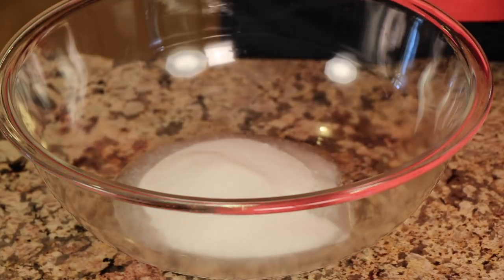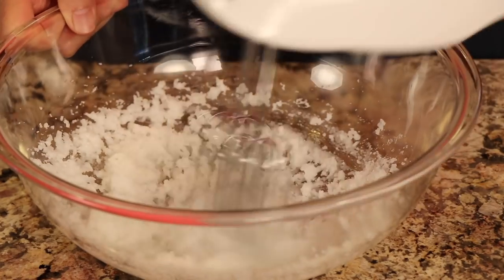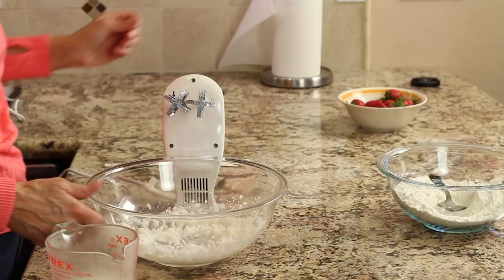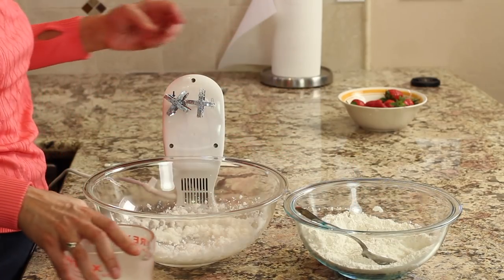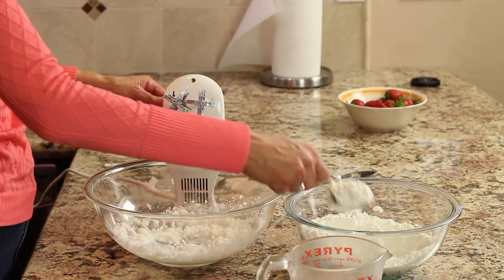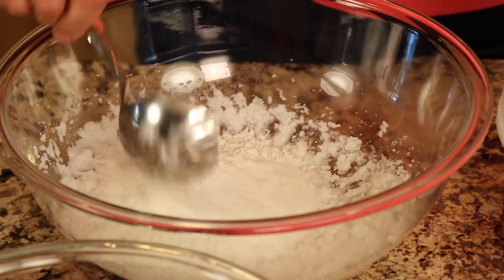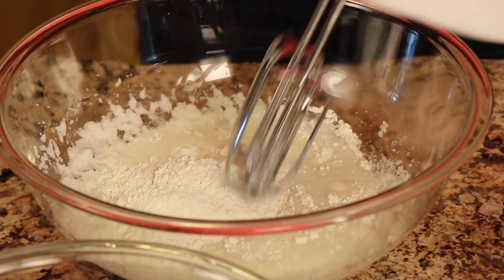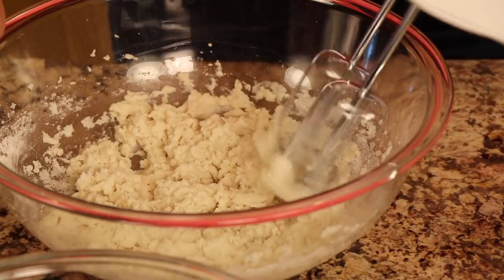In a large mixing bowl, add your coconut oil and sugar, and blend until nice and light and fluffy — about a minute or two. Now we're going to alternate between the flour mixture and the milk, doing it in thirds. Add about a third of the flour, then pour in some milk, and mix until just combined. You don't want to over-mix.